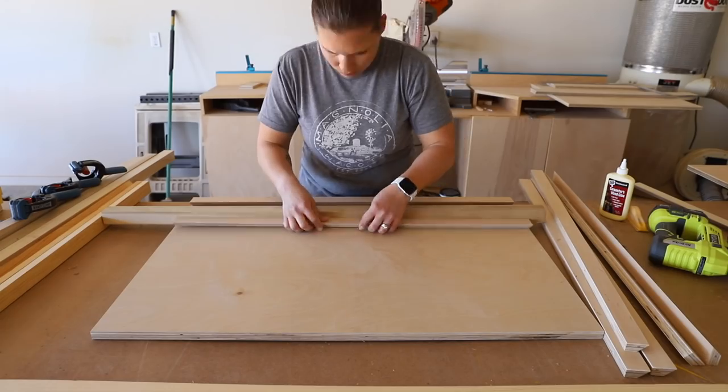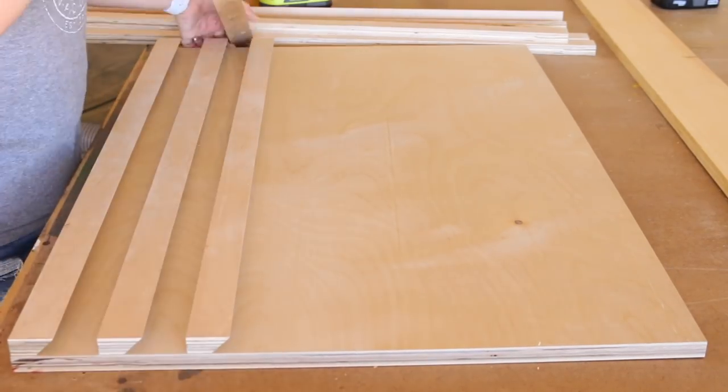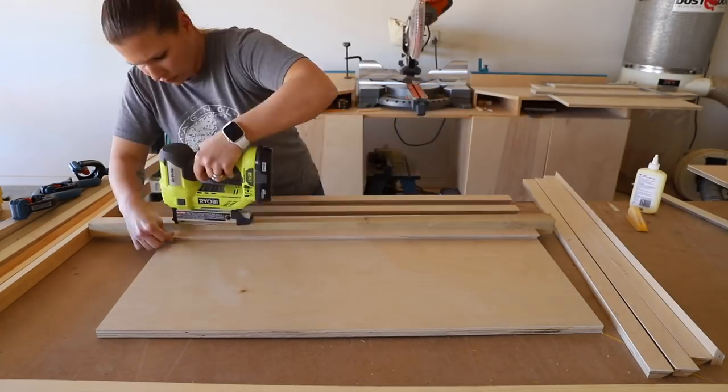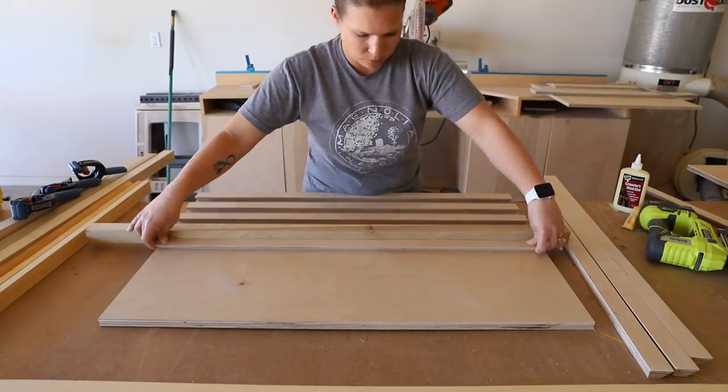To attach the cleats, I first attached the bottom strip flush with the bottom edge of the plywood. I glued and nailed it down, then started working my way up. I used a scrap 2x2 as a spacer between the cleats to make sure they were all 1.5 inches apart, and attached them with 1.25 inch pin nails.